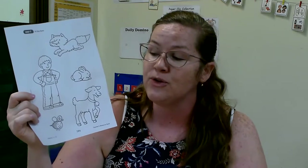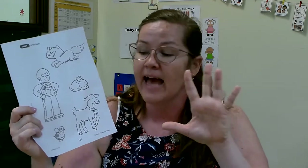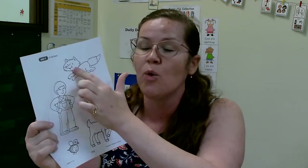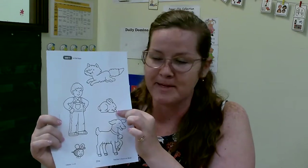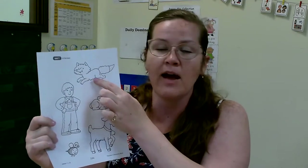You guys are going to glue them to a piece of paper and tell your parents what each animal did. So the bunny — how did the bunny get around the field? The bunny hopped! And how did the fox get around the field?